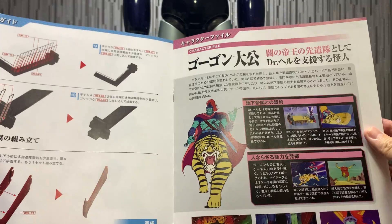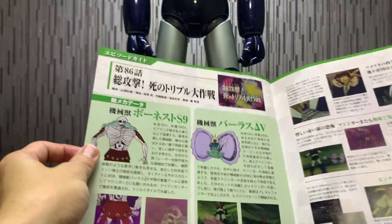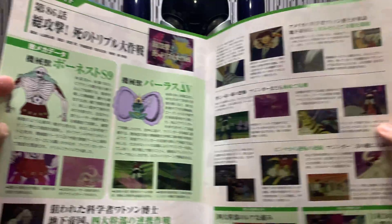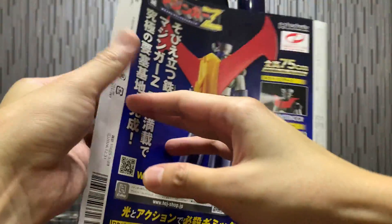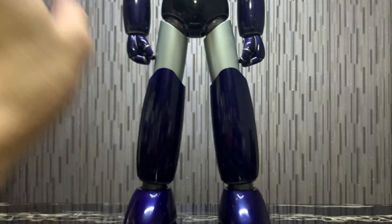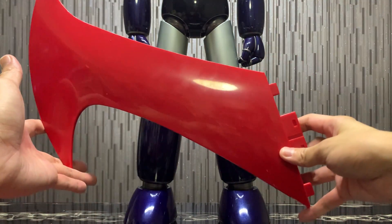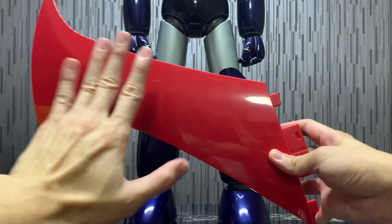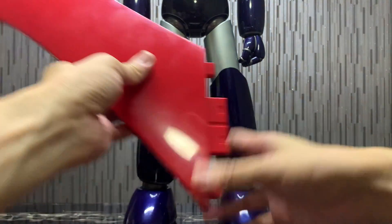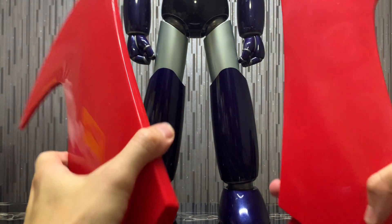And then we have a character file over here — Episode 86 — and then some sketch art. And that's it for Volume 94. So for Volume 94, you do get the jet scrander wing. Look at it — the wing is so huge. This is my hand, the palm, and this is the wing. It's just so huge. You have two of them. So huge that it feels like you're taking an axe or something like that.